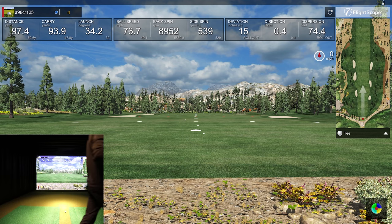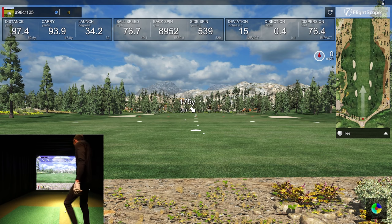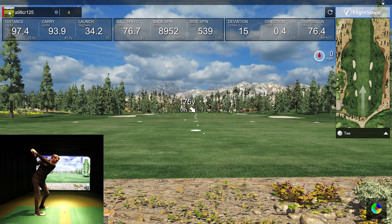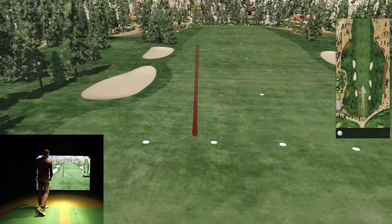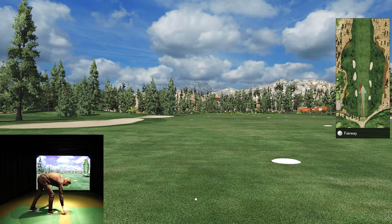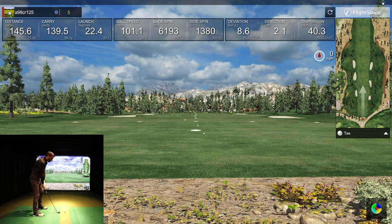Let's grab a nine iron and hit a couple. Wedge and iron have been working well from what you've seen on the channel — I'm just confirming everything is still on point. Driver and putting were the important ones with this update. That one was a little thin pull, but it looks like it read it quite well. Launch angle was a little lower — not the best swing. Carry 140, which is pretty close, and it obviously went left which I saw in the studio.